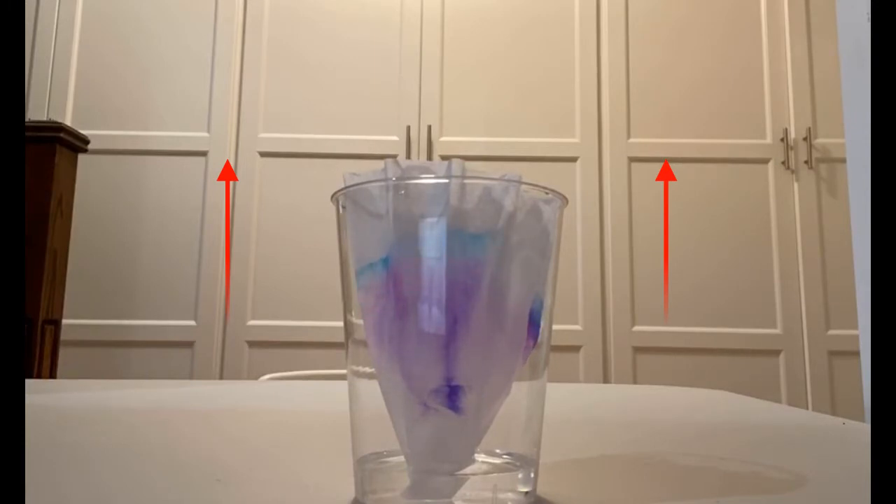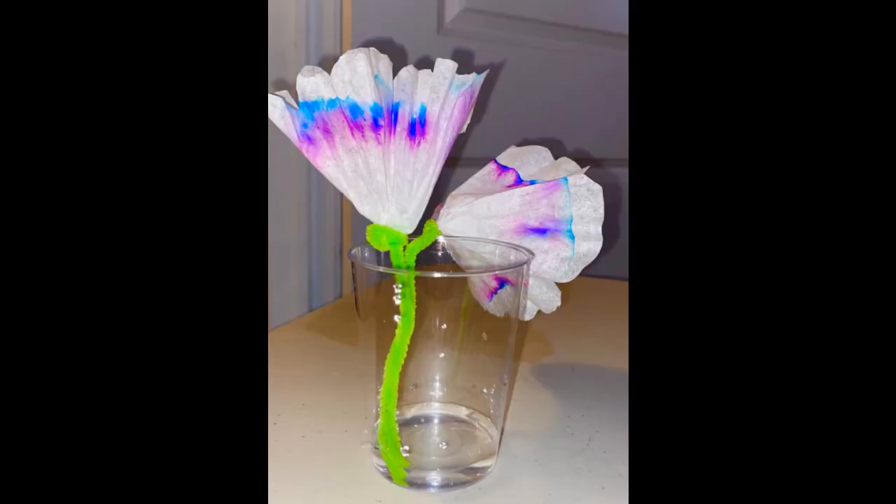Now you should see the different colors that make up the marker ink on the coffee filter. If you'd like, you can try again with different colors. Which marker is made up of the most colors? That might be a good experiment to try.